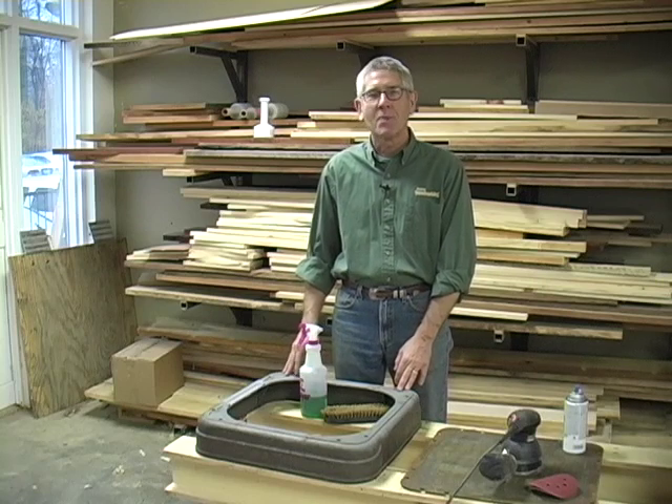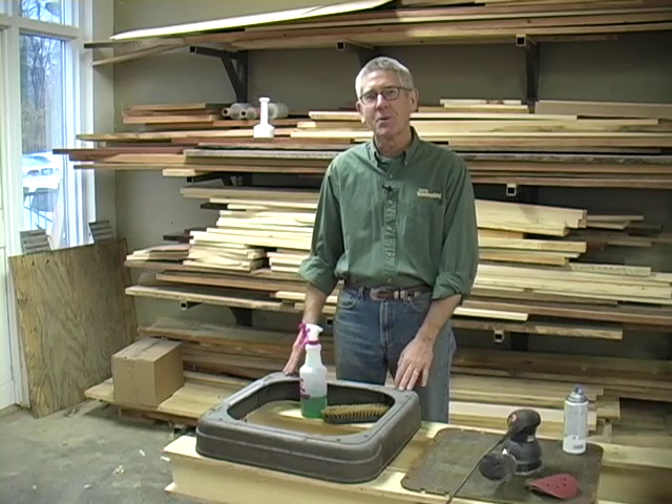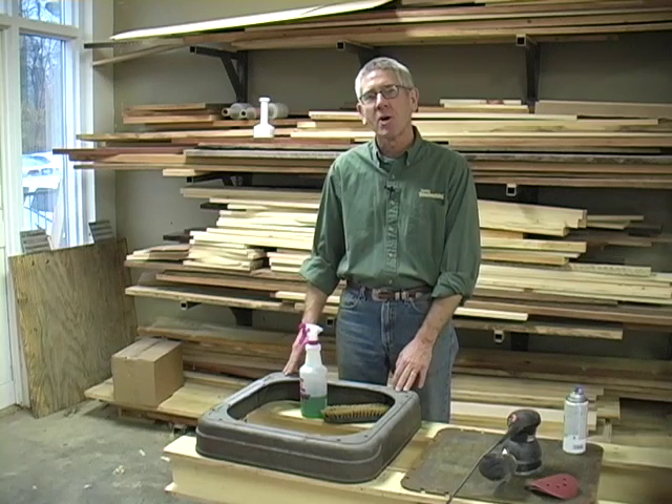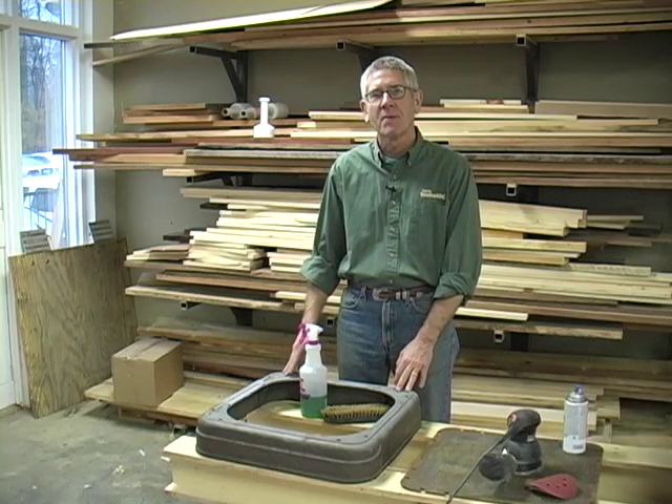Hi, I'm Steve Shannesey, and welcome back to the Popular Woodworking Shop, and episode three of our 1944 Unisaw restoration project. Today we're going to work on the exterior of the saw, cleaning up those surfaces and making them look nice.